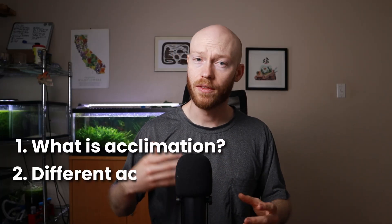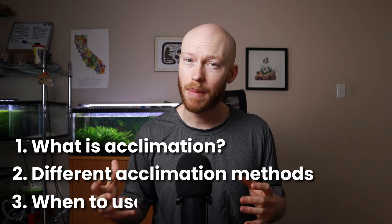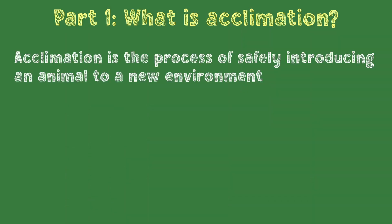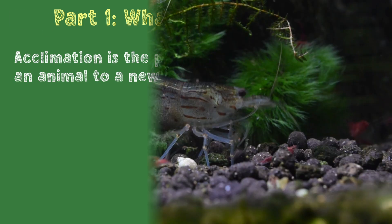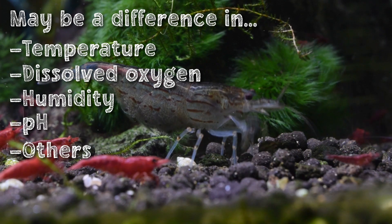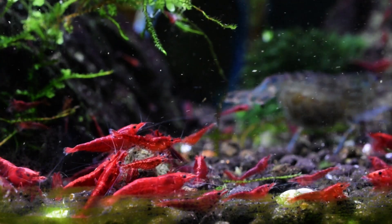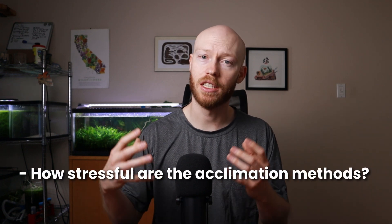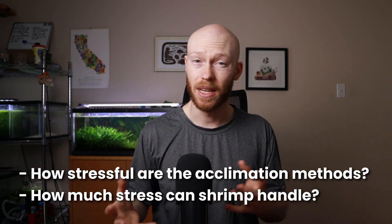While we wait those 30 days, let's go into what acclimation is, what different methods there are, and when it might be better to use one over the other. First off, acclimation is the process of adjusting an animal to a new environment that's different than the one they were used to, whether in terms of temperature, oxygen content, humidity, pH, or various other factors. Proper acclimation is how we account for all these different factors.